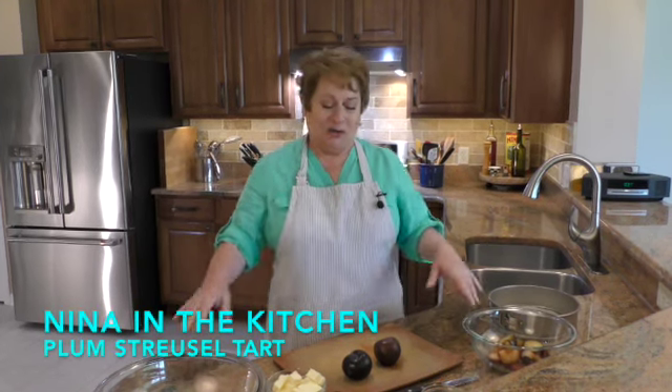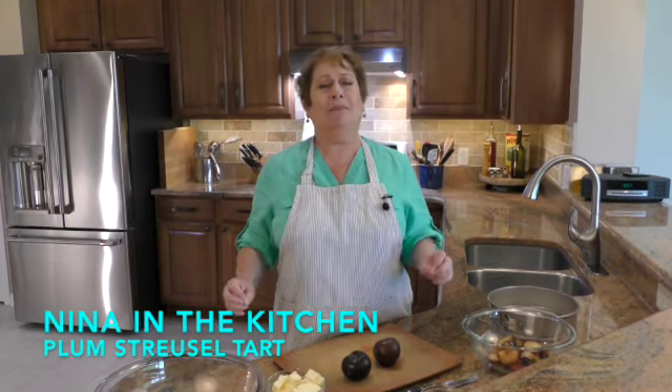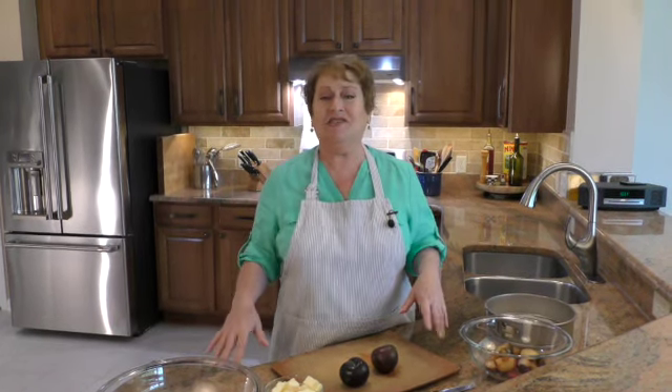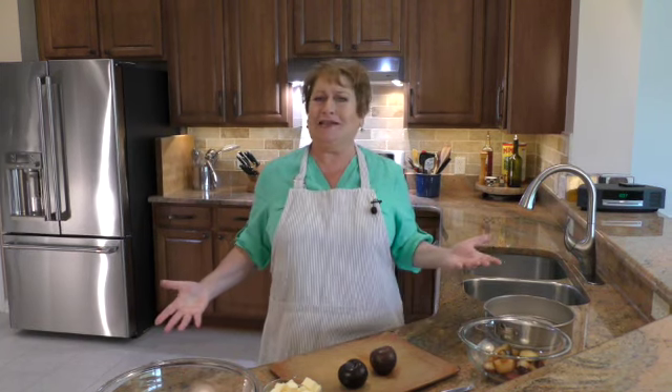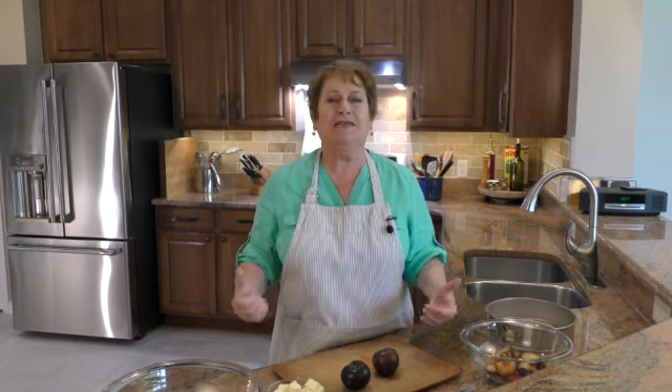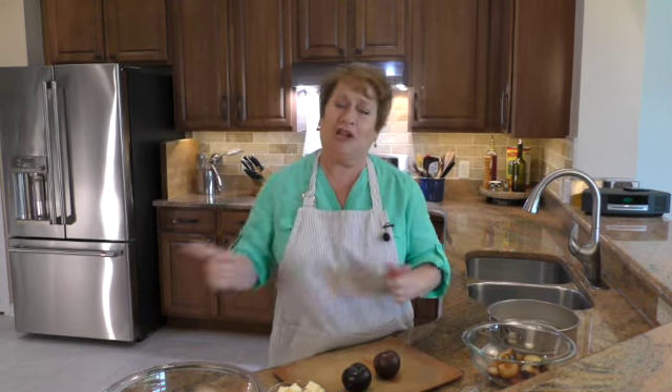Hi, welcome to Nina in the Kitchen, where today I am making a plum tart. It sounds a little different but you're going to love this recipe. I've made this for years and then realized I never did it for you guys. It's very simple, it's a great summer dessert, and there are ways to switch it up which I'll talk about later.